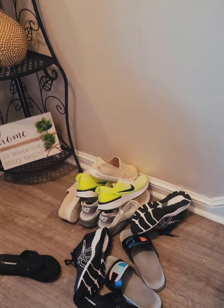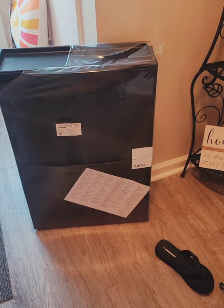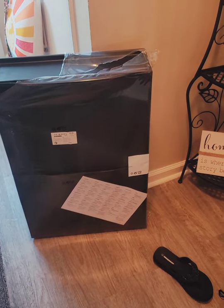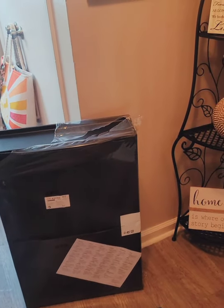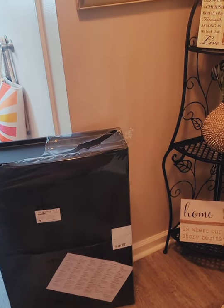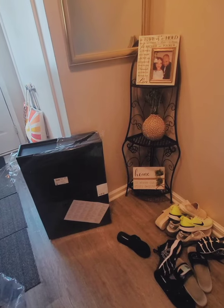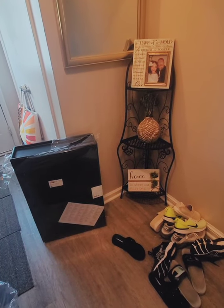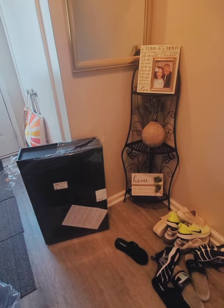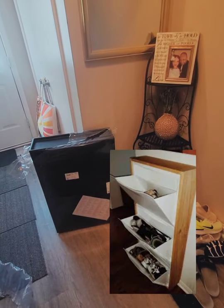I went on to Ikea and they have what they call Trones — they're very popular, they've been around, and people use them for more than just shoe storage. They are plastic, though they do have wood options. This wall is not wide enough for that, and I don't want shoe storage near the back door to be an ongoing problem. I decided to get these. There are several other YouTube videos showing the install and giving a review.